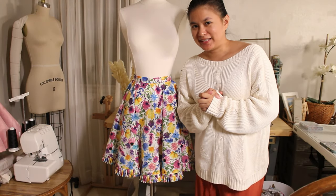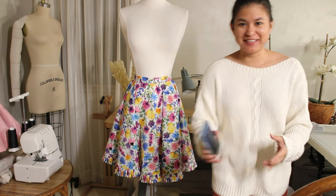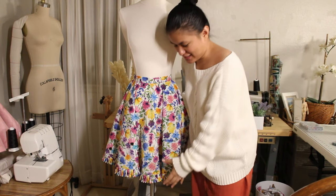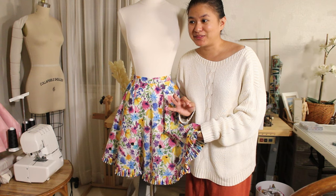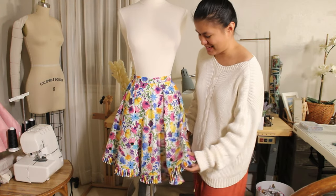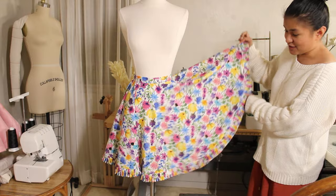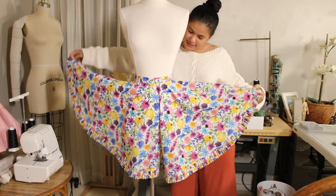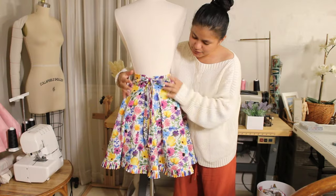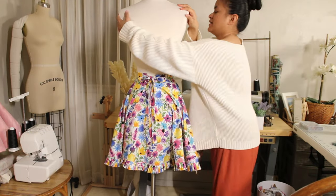Hi everybody, it is my last update for the day. We are finished with the skirt, finally! It's currently 11:55 PM. I feel so bad for my neighbors because I was serging the hem earlier and my serger was so loud and it's so late at night already. But I had to finish this — I have a lot of projects to do. So here is the final look. It looks beautiful. This is the front and then this is the back side. It has a little ribbon right there. This is what it looks like in the back — circle skirt, and this is the front.